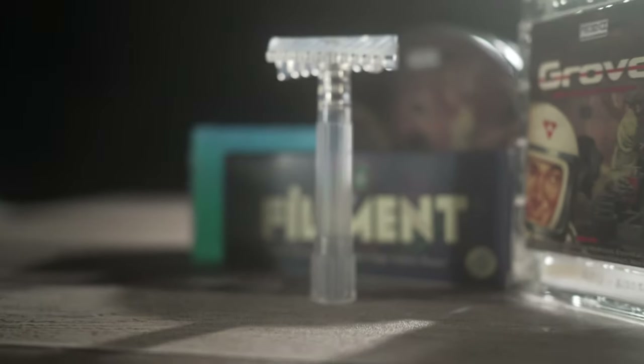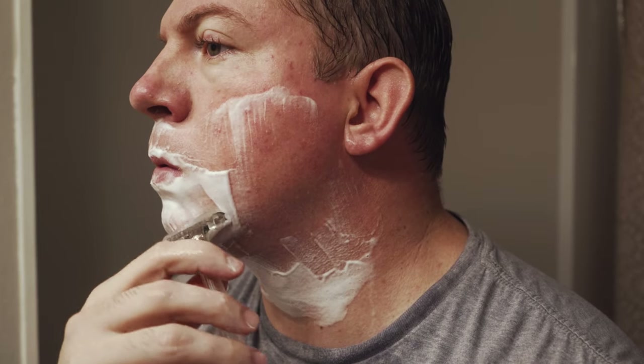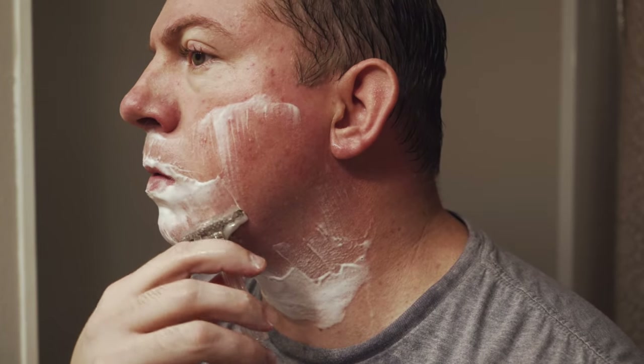One thing I've noticed almost immediately is the double slant is kind of like in between a shavette and a double-edged safety razor to me, because it's a little bit more efficient or aggressive than a double-edged safety razor — it kind of slices through the hair as opposed to cuts them.